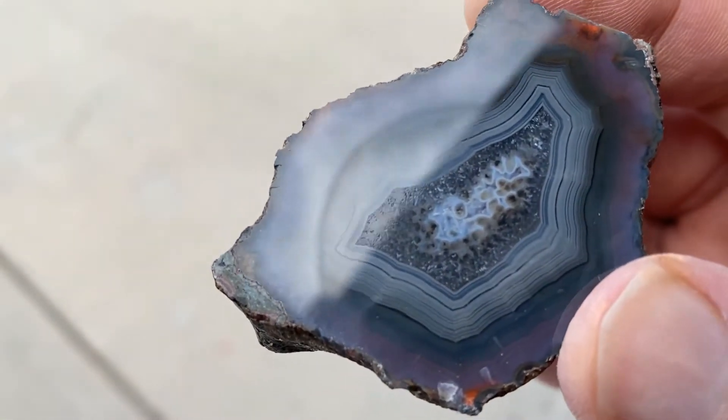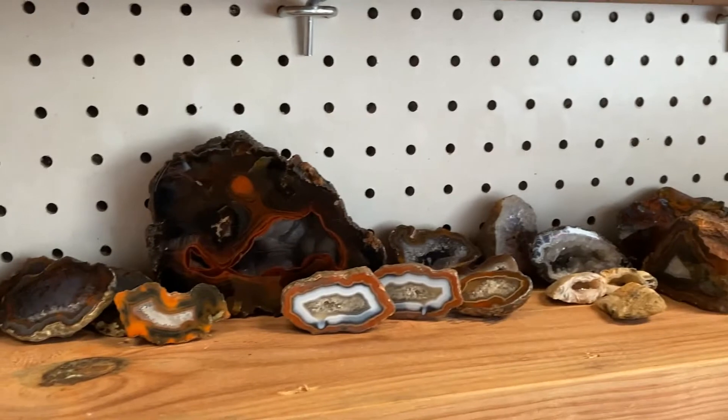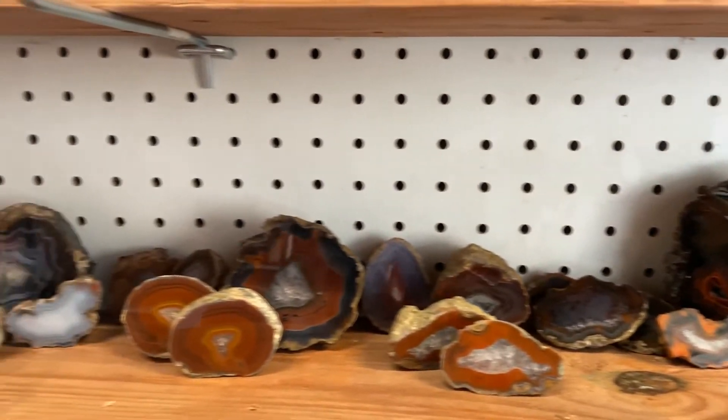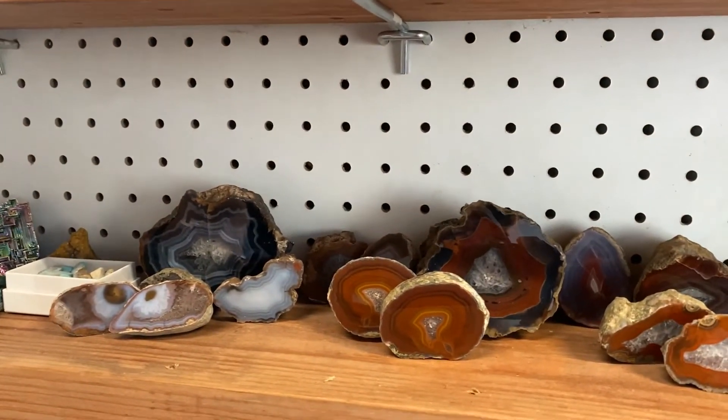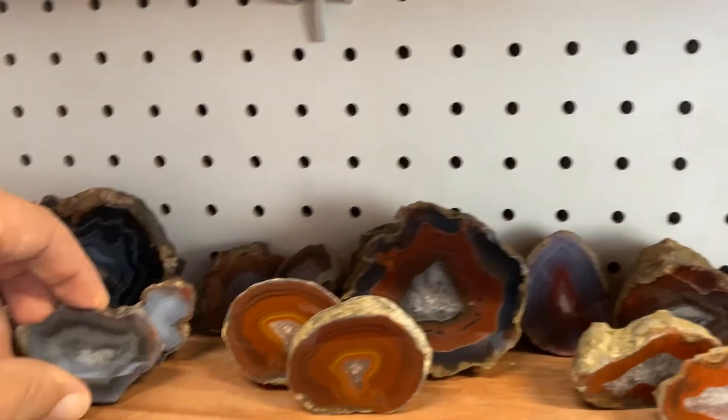The last thing I do is find where it's going to live with the rest of its friends. I polished all those — I think I've got carpal tunnel from it. I'm gonna put this guy right here. Thanks for watching, we'll have more videos later.